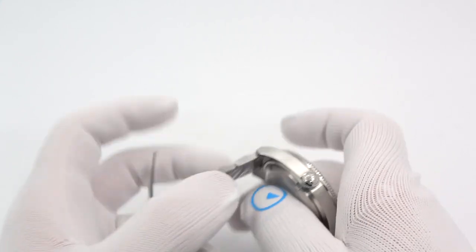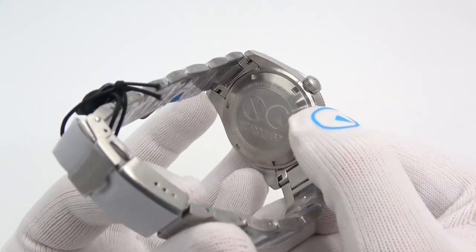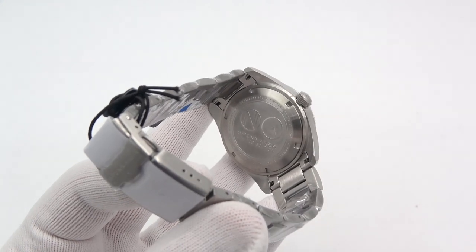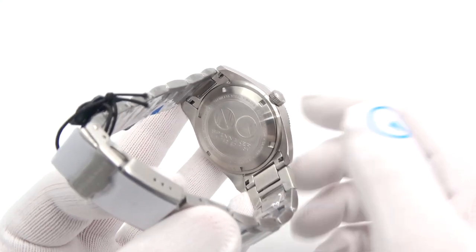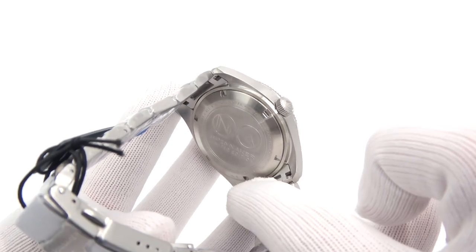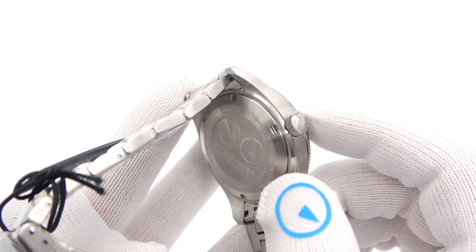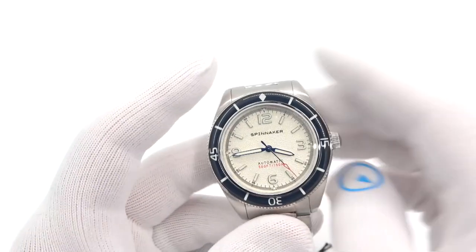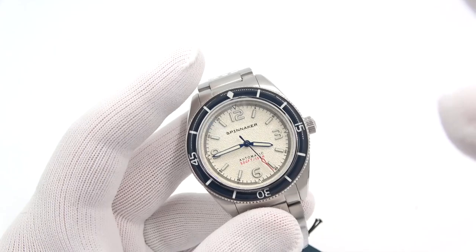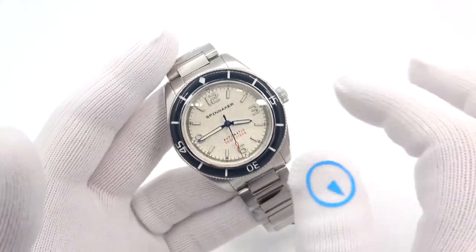The case back is where you see the other collaboration piece — their logo, my logo, Spinnaker Limited Edition. As I mentioned in the intro, these are limited to 50 pieces each, and the number is written right there. This one happens to be 42 out of 50. So if you have 42 out of 50, congratulations — it was handled by me, but ever so gently.